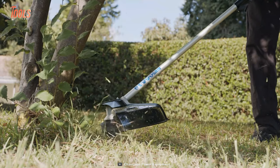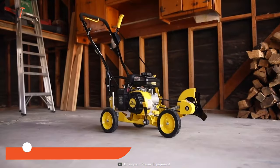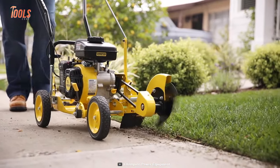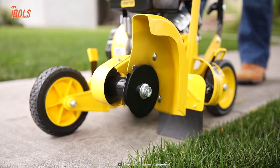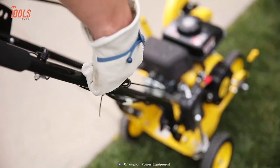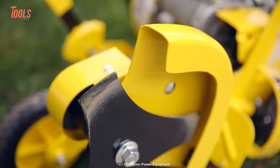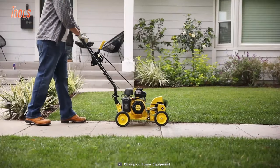Regular lawn edgers are great for small front yards or patios, but when you have to clean a large area quickly, the Champion walk-behind lawn edger comes into play. This 9-inch edging guide equips a 79cc engine to deliver a professional-grade look to your lawn in no time. The best feature is the three-point blade that can be adjusted between five different depths of up to 2.5 inches. The starter and control level with a soft ergonomic handle is a blessing for DIY lawn workers. With a heavy-duty blade guard, this Champion lawn edger extends its lifespan and keeps your home looking beautiful.